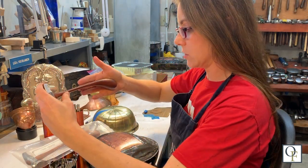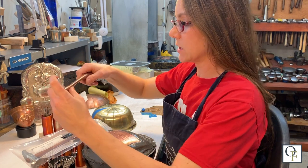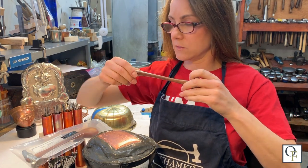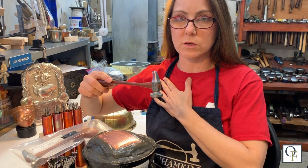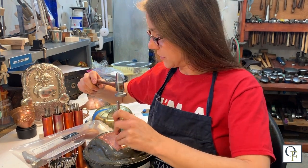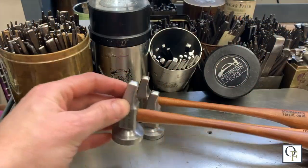The Nechampkin pistol grip chasing hammer is designed to fit comfortably in the palm of your hand. And because it is curved down and not straight, your hand naturally drops down. It lowers your elbow and your shoulder so that you can comfortably sit at your pitch ball for hours and tap without the fatigue of your arm being in a raised position.